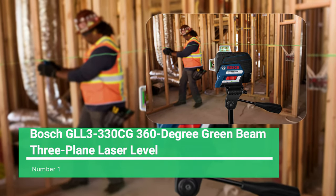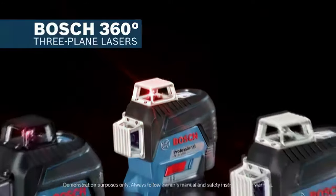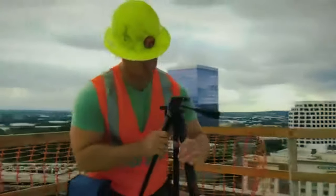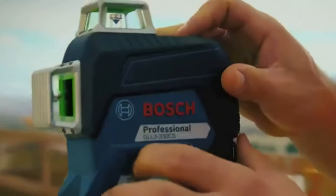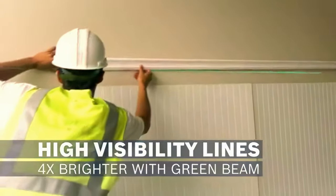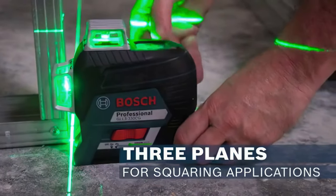Number 1: Bosch GLL3-330CG 360-Degree Green Beam 3-Plane Laser Level. The Bosch GLL3-330CG Green Beam Laser Level is in a class of its own. It has all the technology and tools you need for a one-person job. An excellent multi-line tool, it has the brand's leveling app and Bluetooth connectivity so you can pair it with your smartphone and remotely control it. Unlike other self-leveling lasers, the GLL3-330CG projects three 360-degree plane lines, emitting a vertical plane, horizontal plane, and two vertical lines in laser beam mode to suit any application.